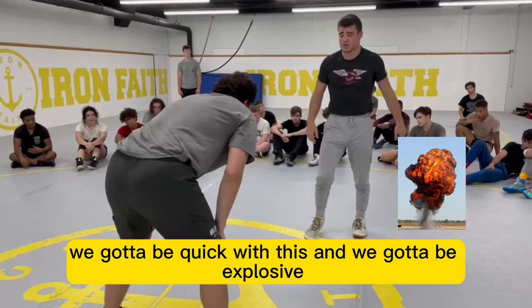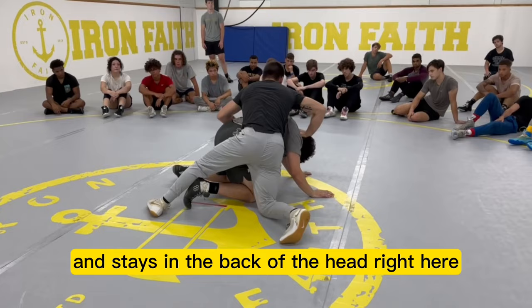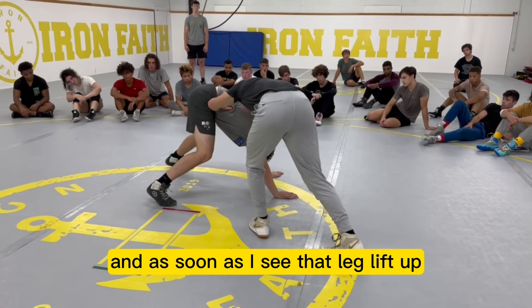Right here, we got to be quick with this and we got to be explosive. So right here, I get my takedown, I'm going to cut him properly, hand stays on the back of that head. Right here, I like to keep my head nice and close, and as soon as I see that leg lift up, I'm going to bull rush him and get my pinball up.